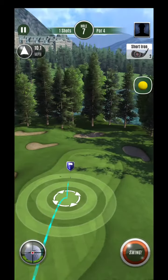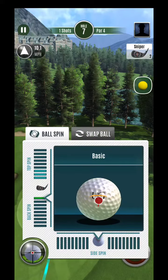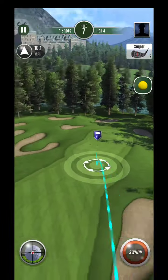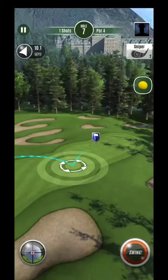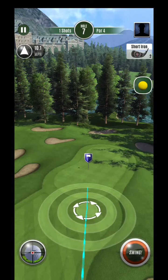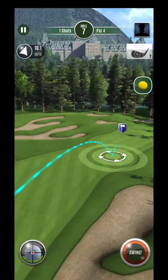Looks like we did, especially with the tailwind. So we'll want to play this as controlled as possible. To me, it looks like I'm going to need to land this on the fringe. I can't land it on the green because it's just going to continue to roll out too much. I'm thinking something along the lines of this.